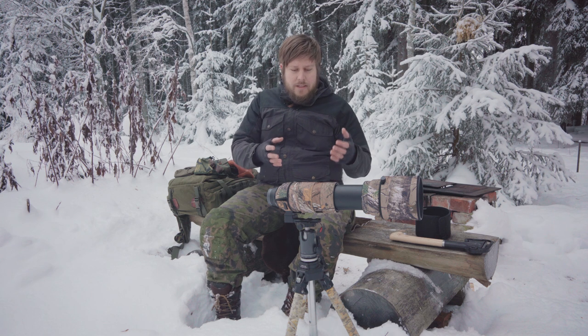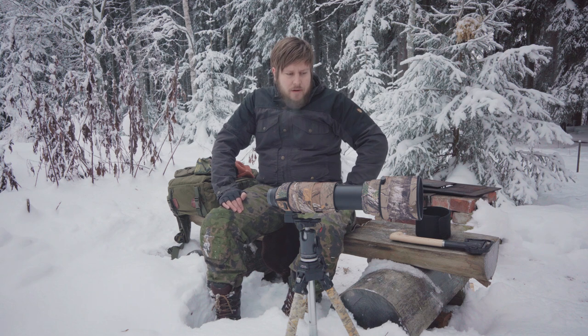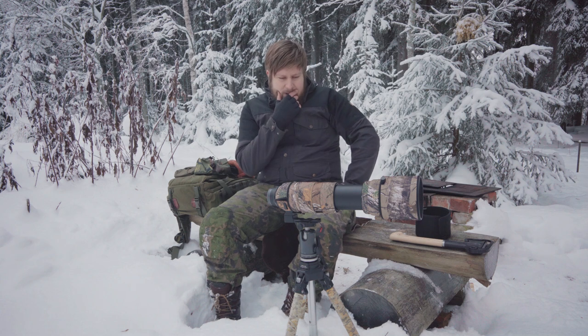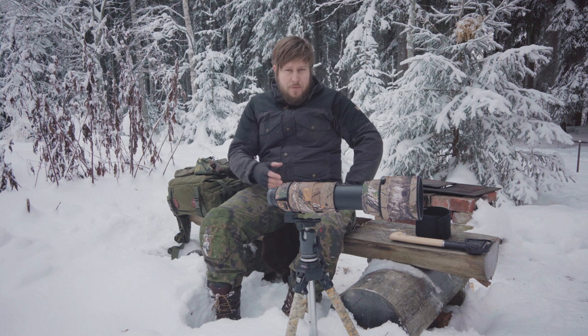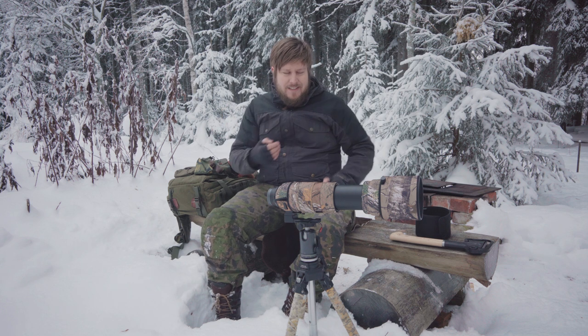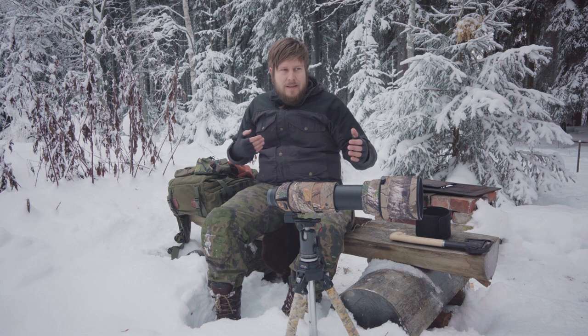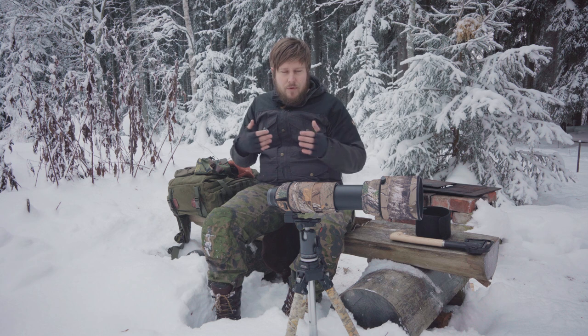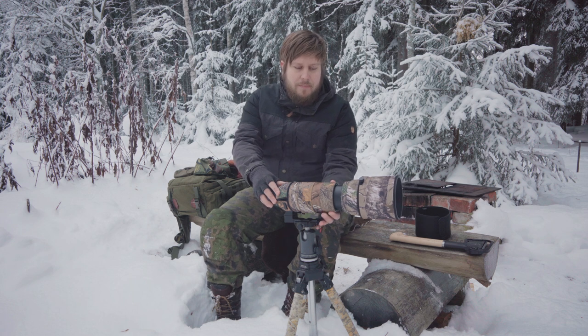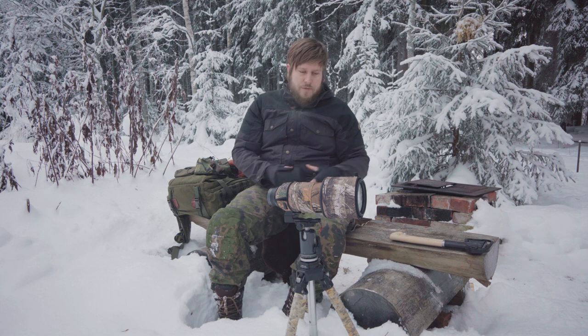I know there's also the 60 to 600mm version from Sigma, and a lot of people love that one. I'm not sure I'd have any use for it, because I already have lenses for shorter focal lengths. Personally, I rarely even go to 150mm with this lens — I usually just keep it at 600mm.